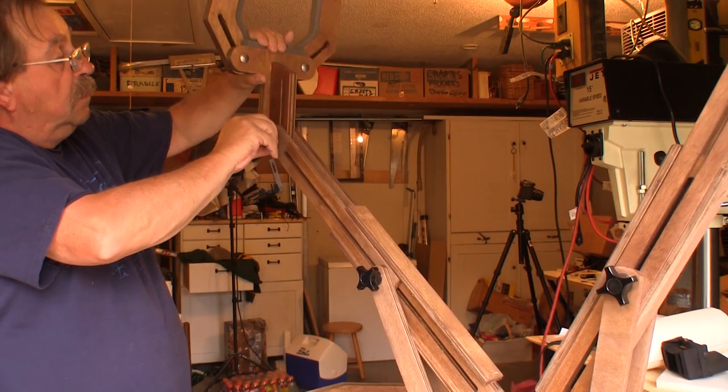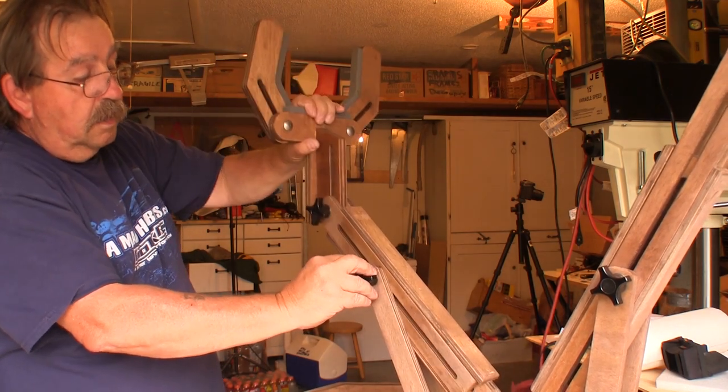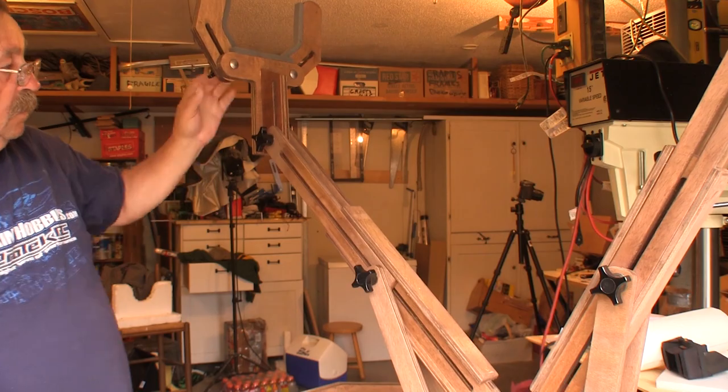I even took the time to move all the joints through their full range of motion, just to be sure that nothing was stuck or nothing bad was going to happen when I put an airplane on it. Everything turned out to be just fine.